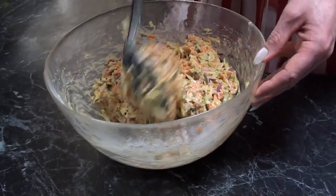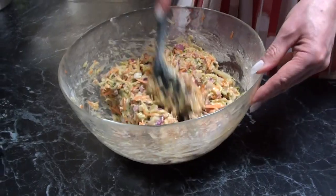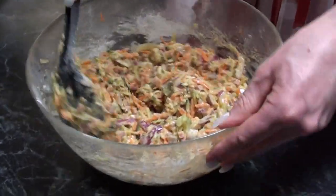Cooking time will vary depending upon your oven. I have a gas oven and it takes about 45 to 50 minutes to cook.